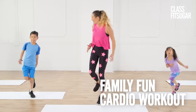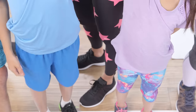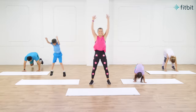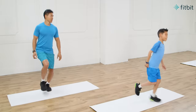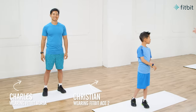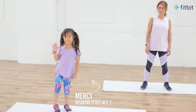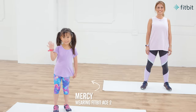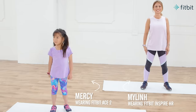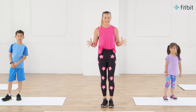Hey fitness friends, I am so excited for our first ever Class Fit Sugar family workout that your kids are gonna love. This episode of Class Fit Sugar is presented by Fitbit. Today I'm joined by the Feng family and we're gonna turn on our Fitbits to get moving and track all the fun. We've got Charles in the back, Christian here who's gonna do some of those moves, maybe win some challenges. We've got Mercy over here in purple looking beautiful, and then we've got Mom, my Lynn on the side. Today we are gonna get started with a little warm up — grab your family, grab your friends and have fun with us today.